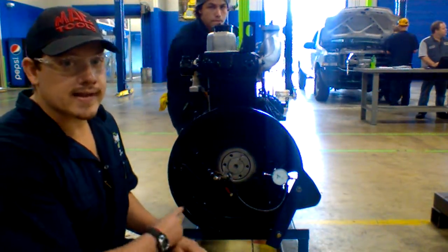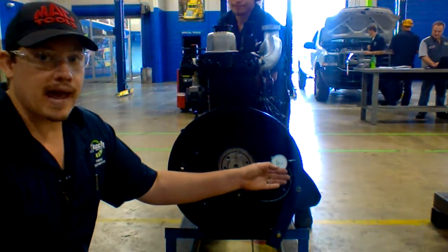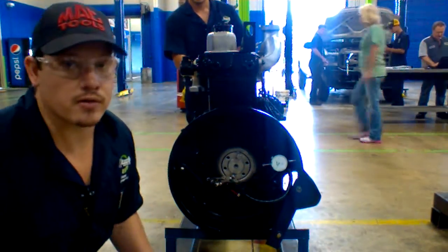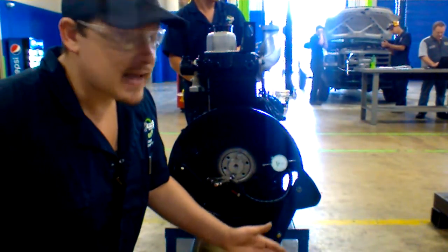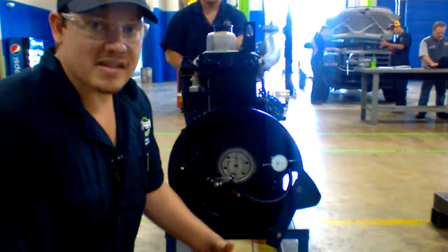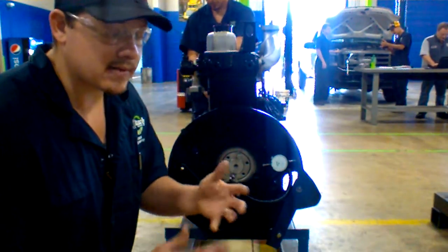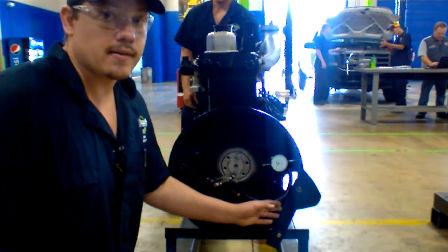As you can see, as he turns it, the dial indicator will go on a path around the flywheel housing. It will continue going around in a straight circle. What you're looking for, basically after you get your specifications, is you're going to get your number off your dial indicator and match up the specifications and subtract them. That will give you your difference, and if it's within tolerance, then you've got a good flywheel housing.